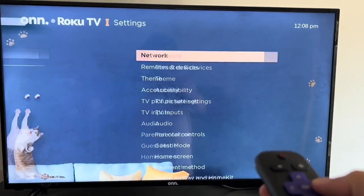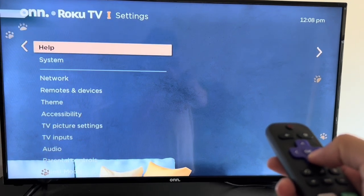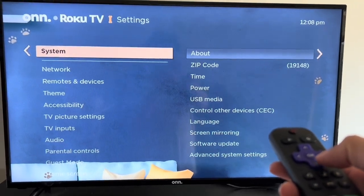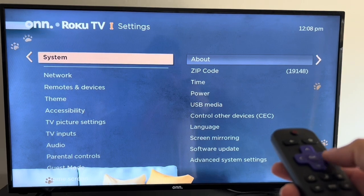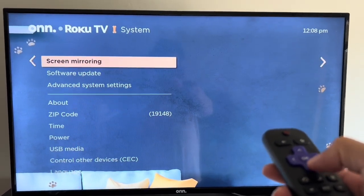Once you go to settings, you'll go here. And then after that, you'll go down all the way to find Systems. And then after Systems, you want to go here and go down all the way to the Advanced System Settings.